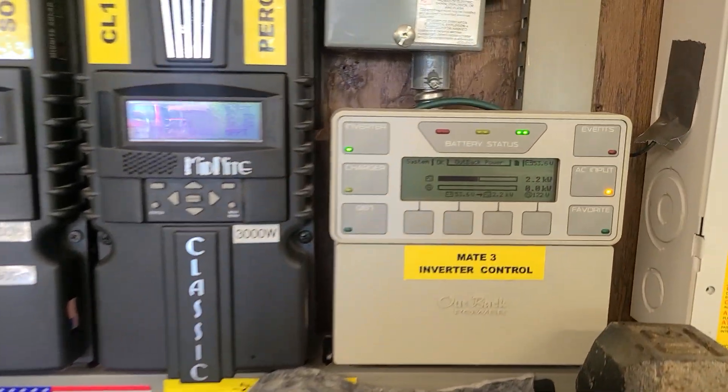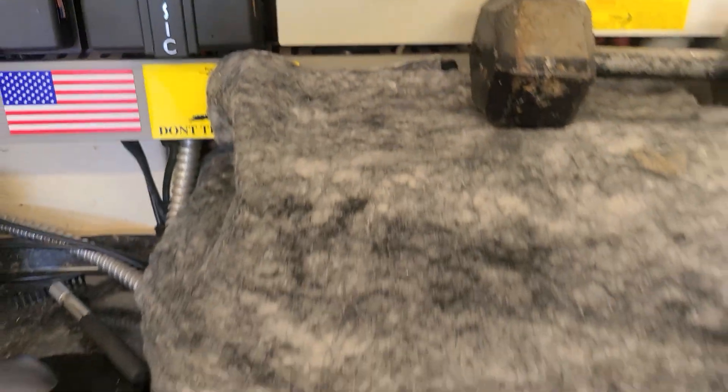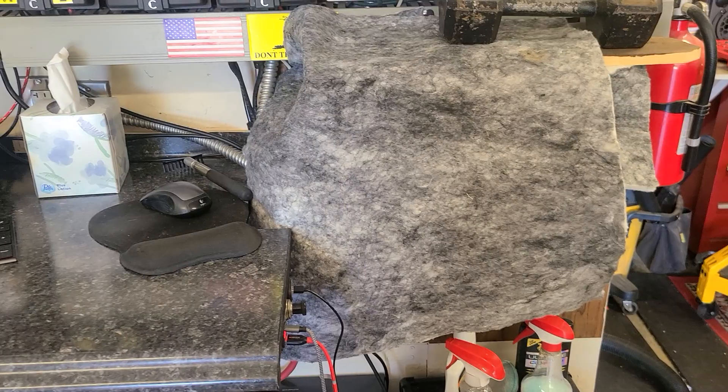I'm going to get a full charge. I've got pretty much everything going on in the house right now — two window AC units running. I put a fan up just for noise; it doesn't affect the heat or anything. All right, later.